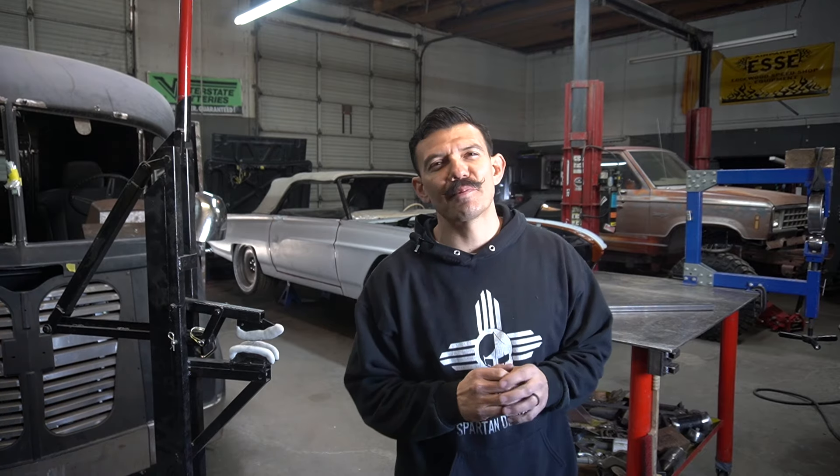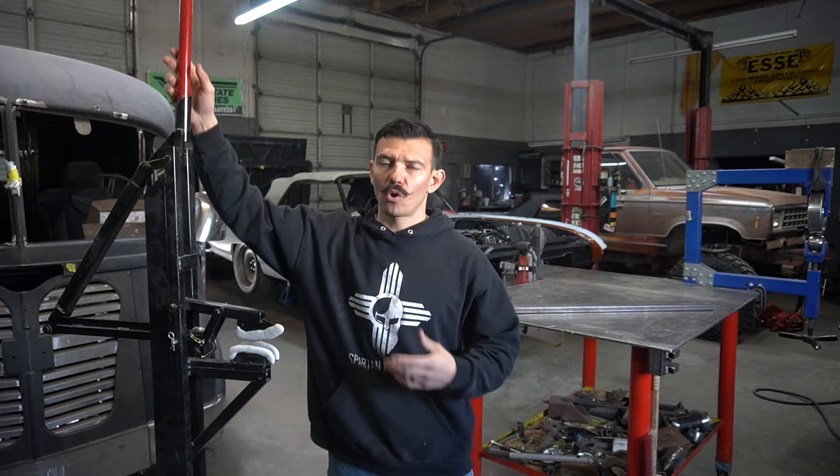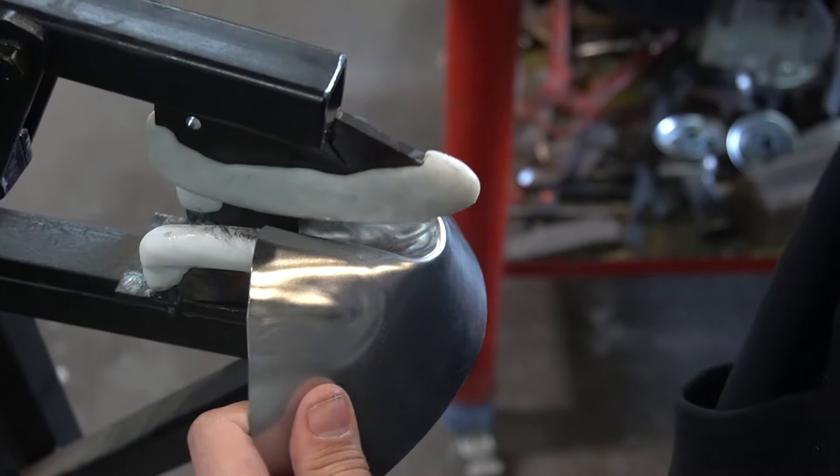What's up guys, welcome to Be A Metal Fabricator. We're in the shop today and we're going to be building a gathering tool or a tucking tool to create those beautiful tucks for shrinking steel.